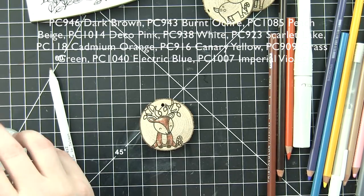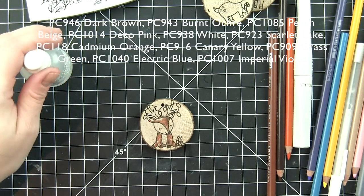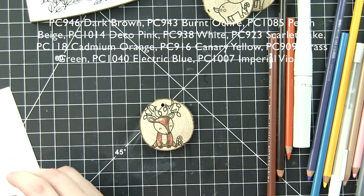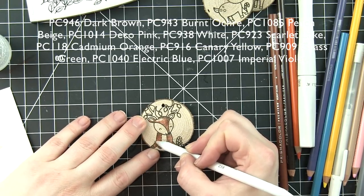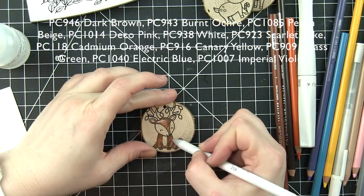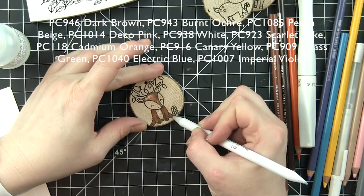I didn't try a blender pencil, but it would probably work as well. If you colored with a heavier hand and really worked on blending, you might be able to blend it out without Gamsol. But you can see as soon as you touch the Gamsol to the colored pencils, it just blends and smooths out those colored pencil lines so beautifully.